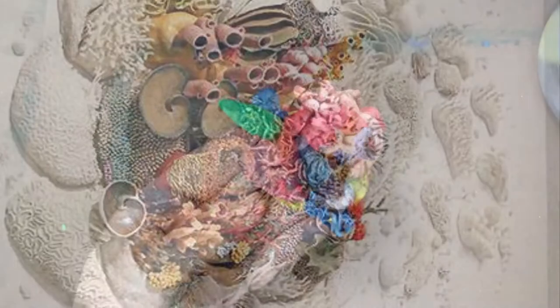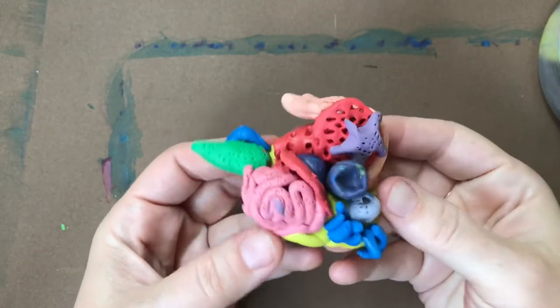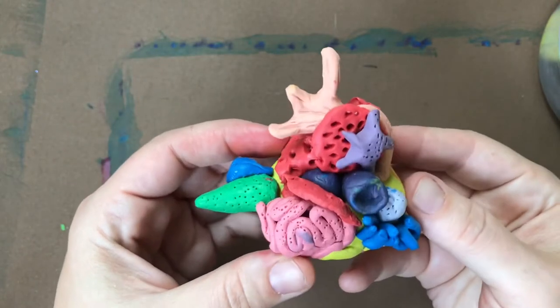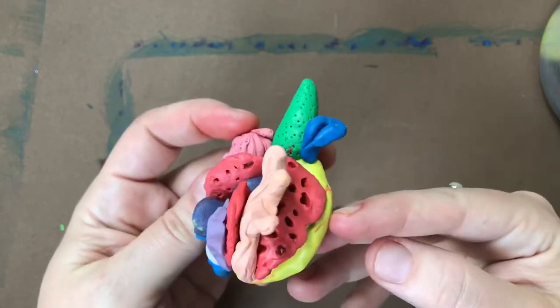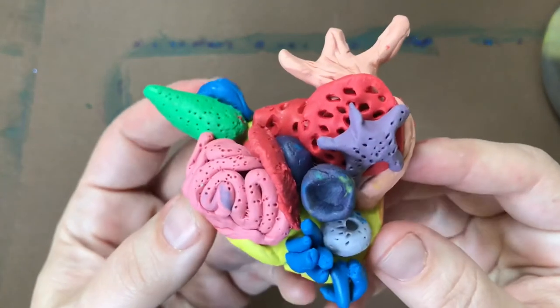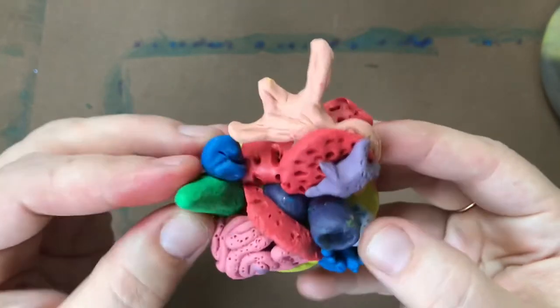I would like to create art with you that is inspired by her coral reef art. There are so many colors, textures, shapes, and forms. It's really fun to make this with modeling clay or any play-doh or clay you have on hand.